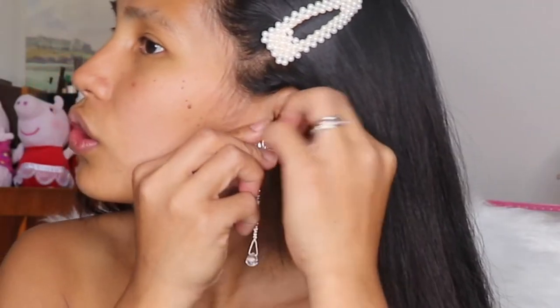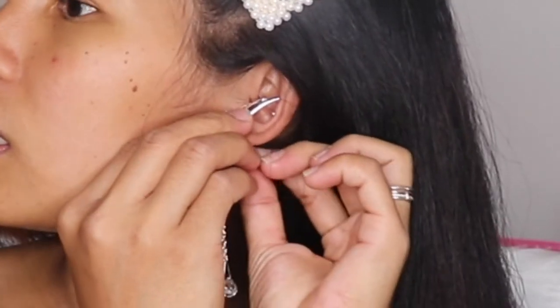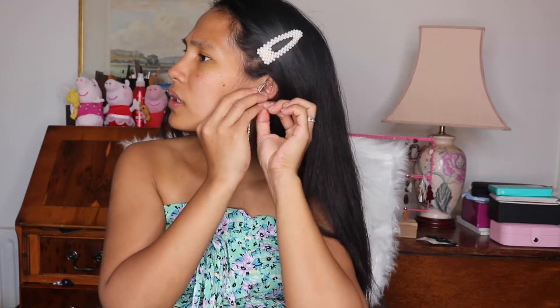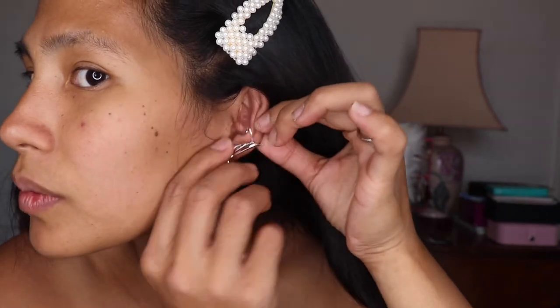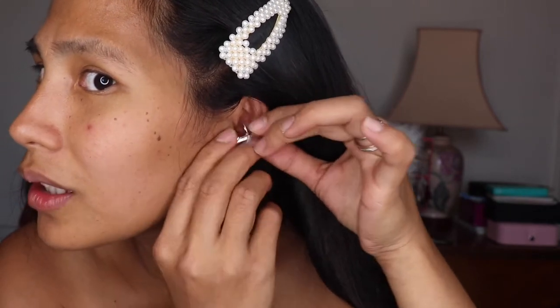Because it's a wing shape, you need to put it on your ear like a wing. My ears are so small — I'm not sure if it suits me. Let's see it — as you can see, my ear is so small.